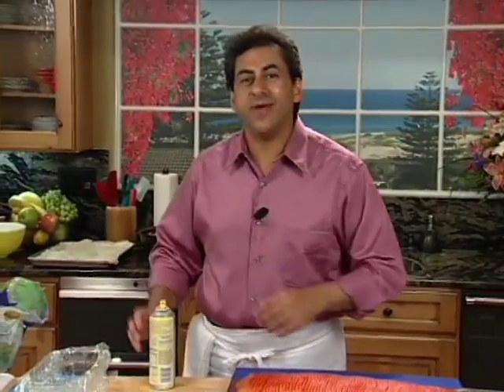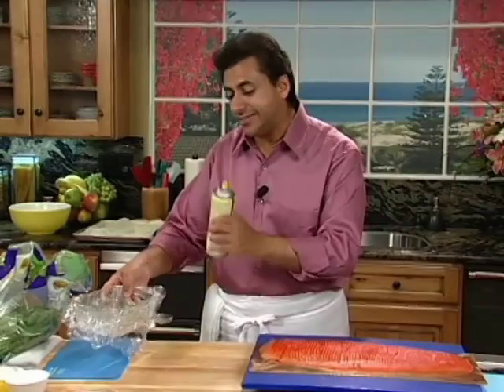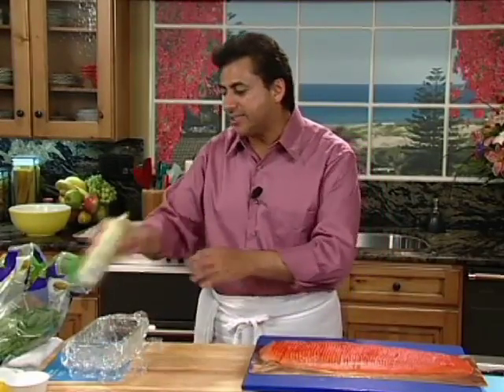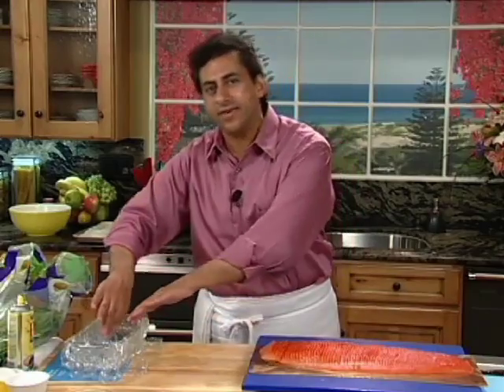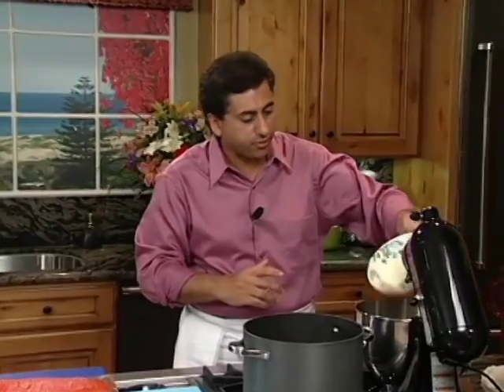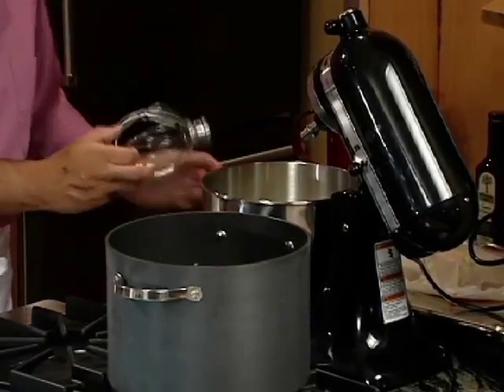So glad you could join us. We're just getting ready to start our smoked salmon terrine, and I have one of our terrine pans that I just sprayed with a little bit of cooking oil. I surrounded it in some clear wrap paper to give it a coating so that when we unmold it, it'll be easy to come out. So we're going to get started. I have one pound of softened cream cheese that has been at room temperature — we're going to put this right into our blender and whip it up for about two minutes.